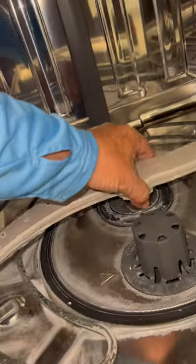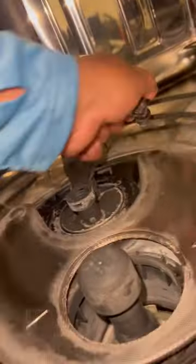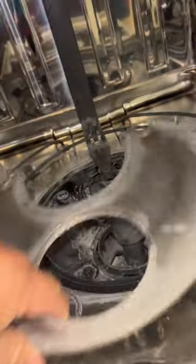This is a GE dishwasher. It's really simple to remove the filter for cleaning. Take the spray arm to the left, take the filter cap to the left, two plastic screws in the back.